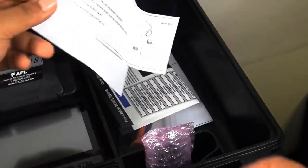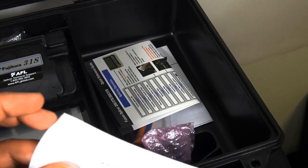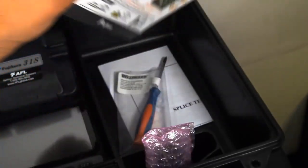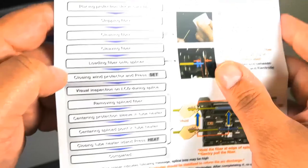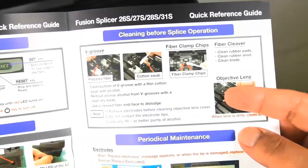There's also the instruction manual included. Also an electrode installation guide — just make sure you keep everything nice and clean. There's a quick reference guide too, which is pretty cool if you want to get right out of the bat and get to it — this will take care of you.